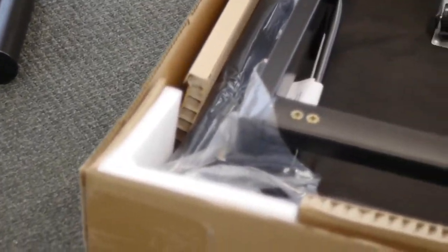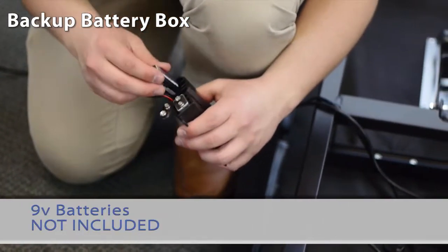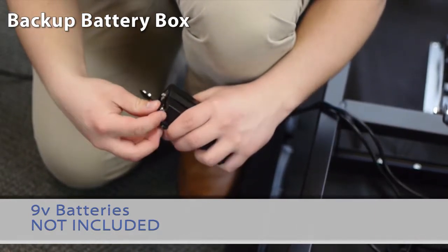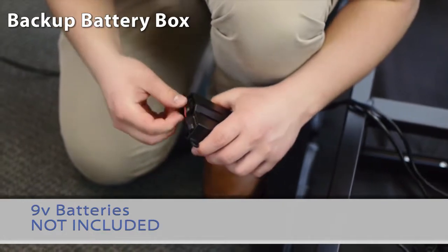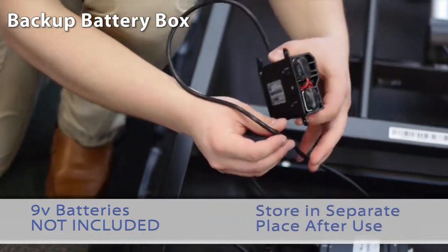Locate the backup battery box and install two 9-volt batteries, which are not included. You will use the battery backup box while making all necessary connections, but we recommend the customer store it in a separate place after use.